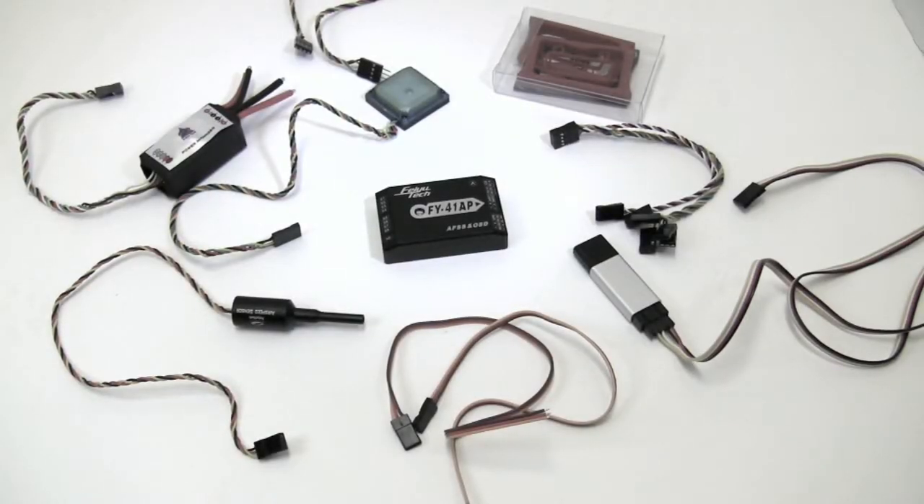Hey everybody, it's Jim Graham with RC Groups, and today we're looking at the FuTech FY41AP. It's a return to home system with integrated on-screen display, and it does a lot of other cool things.